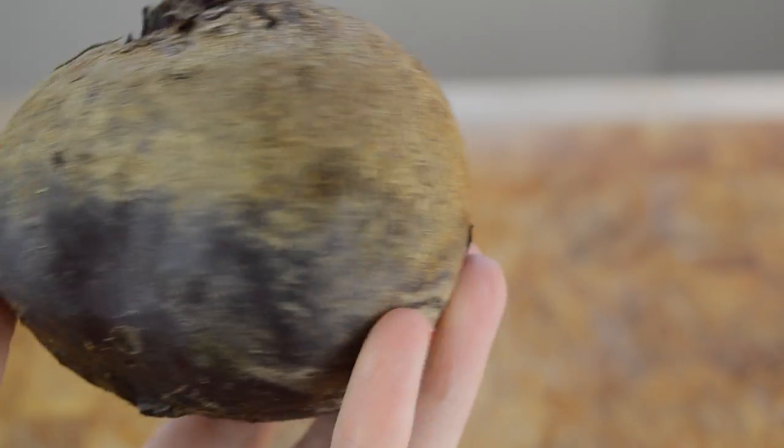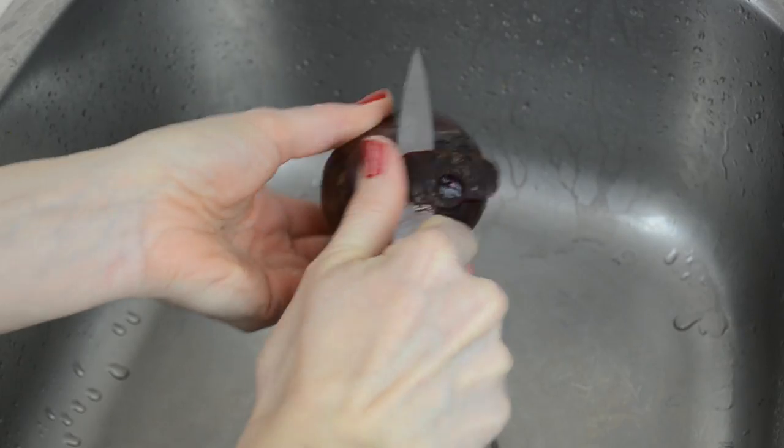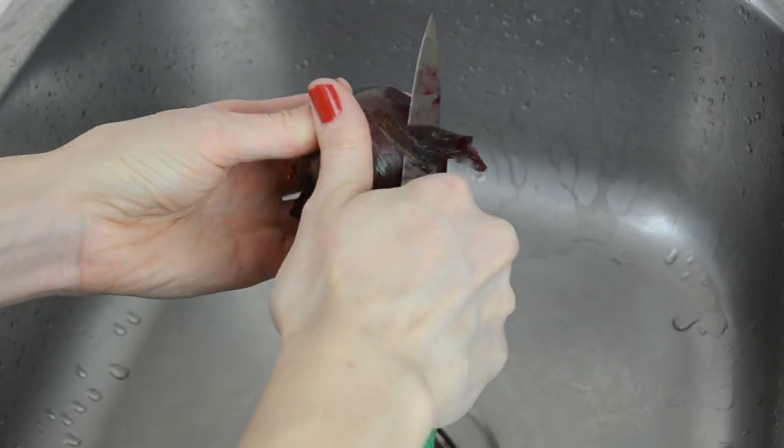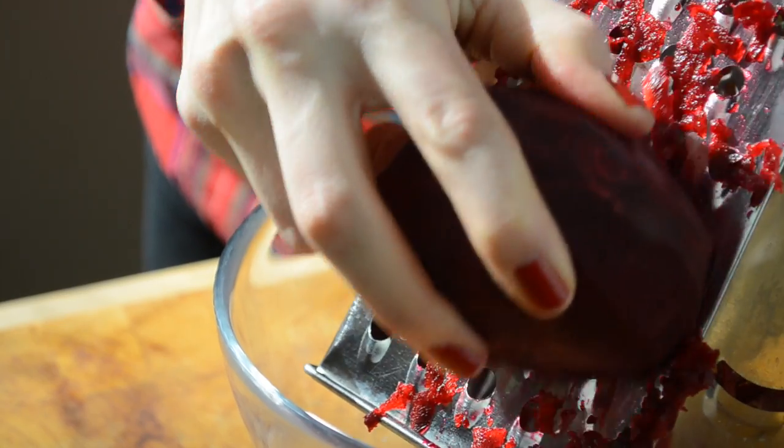We're going to start by taking two medium-sized beets and scrubbing them under running water. Then I'm going to peel the beets — I usually just do it right in the sink to avoid the mess. Grate the beets using a hand grater or a food processor, like this.